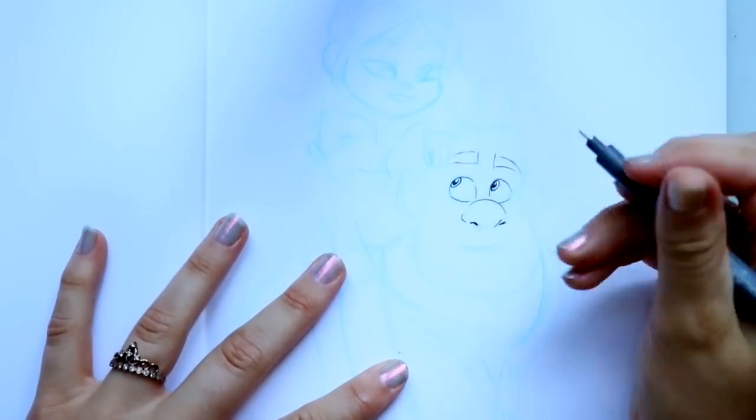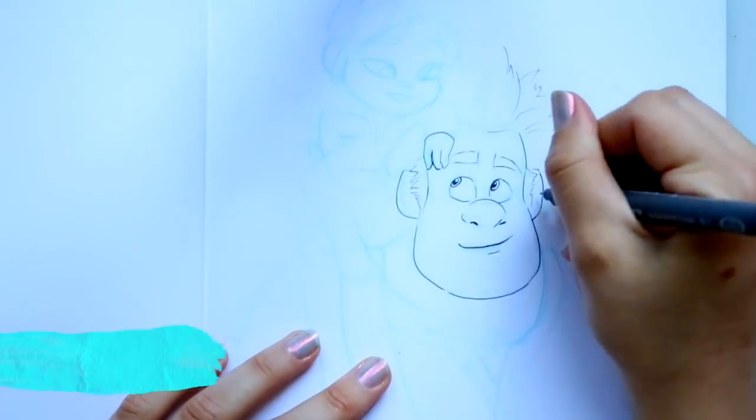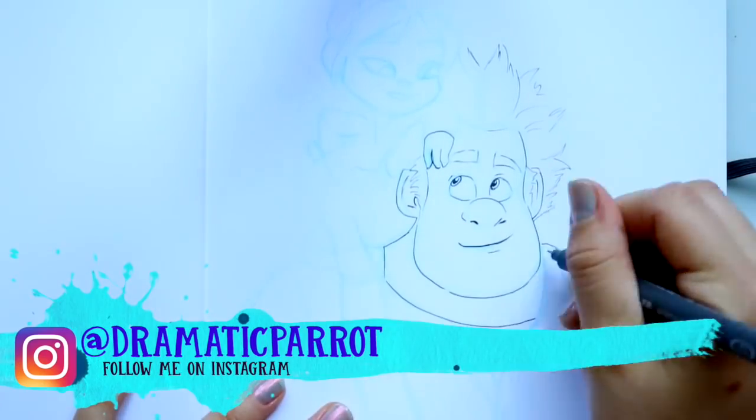Now you're probably wondering, hey Priscilla, what is your opinion on buying cheap alcohol based markers?